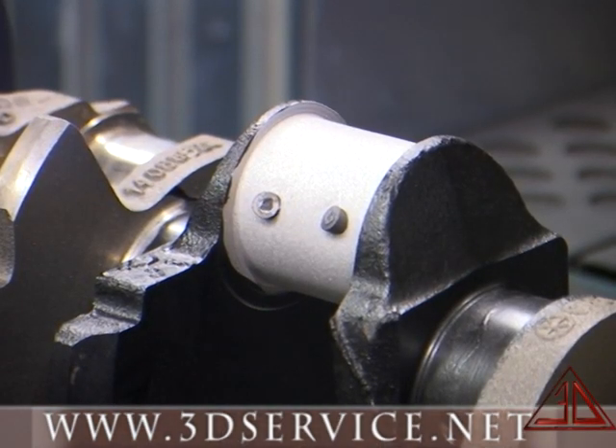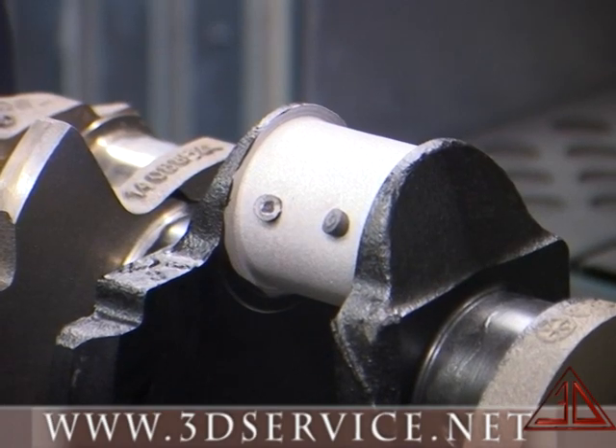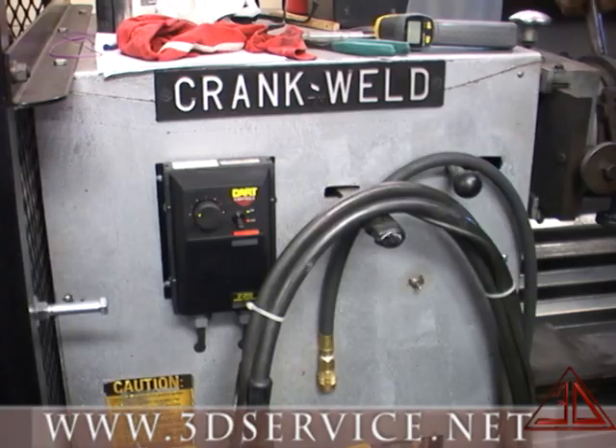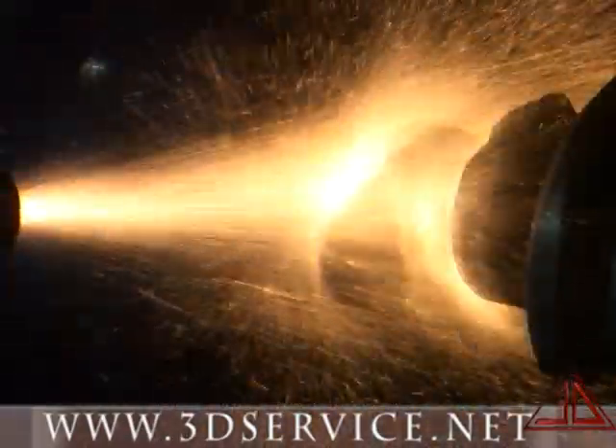At this time, we install carbon plugs into all of the oil galley holes that will be removed later to keep the welding process from closing these oil galleys. The thermal spray process has two special wires that feed into the gun and is melted and propelled by 80 to 100 pounds of air pressure onto the shaft for bonding.